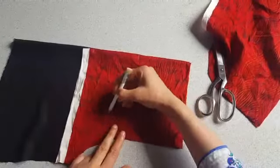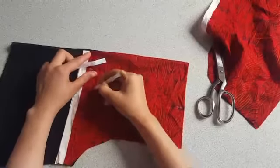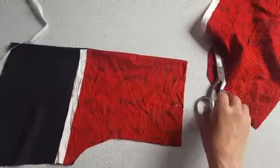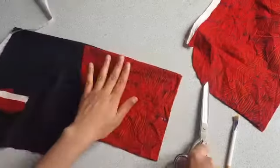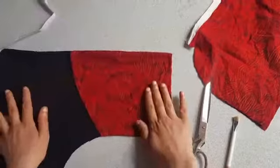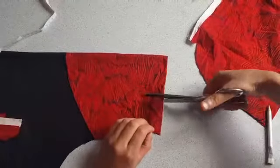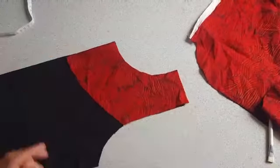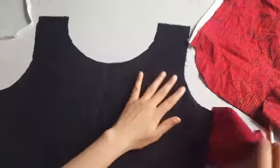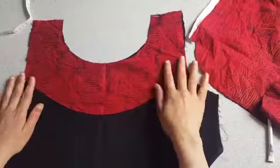Here I am leaving about half an inch of fabric for the sewing allowance. Cut on the mark. Here I'm going to attach this fabric on the neck hole.